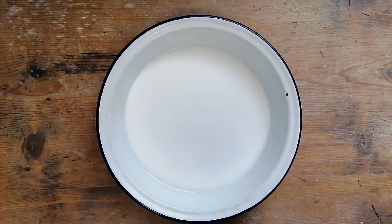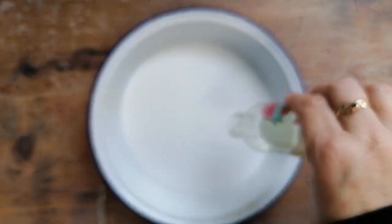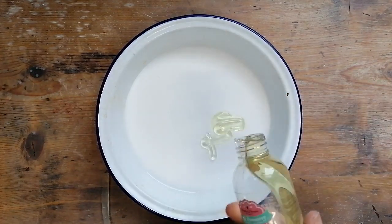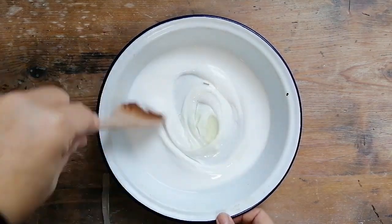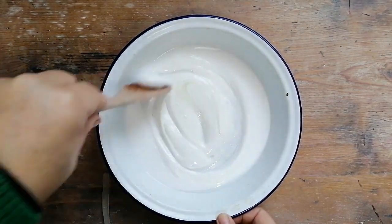So hey kids, you want to put a good few dollops of your PVA glue into your container, your bowl, and then you want to put a wee dollop of your lotion and just mix that in really well.